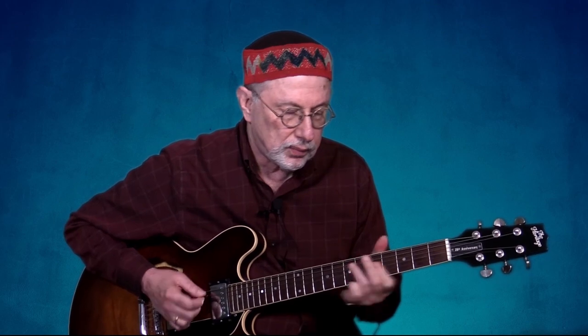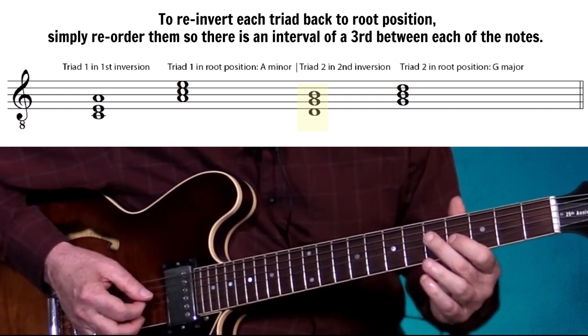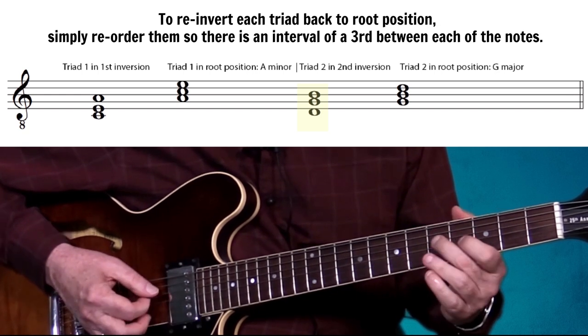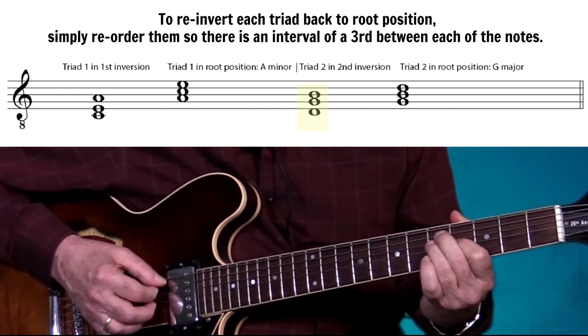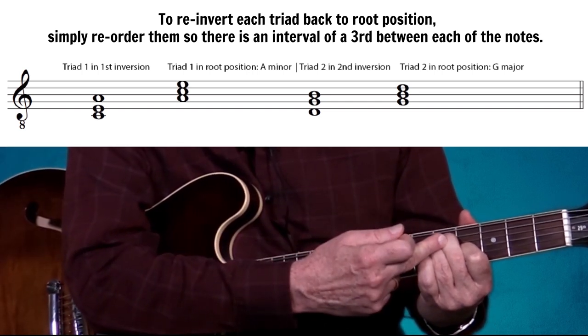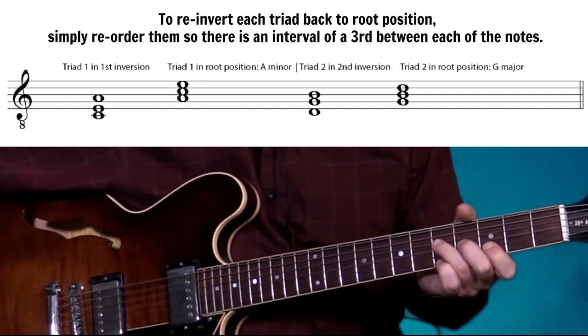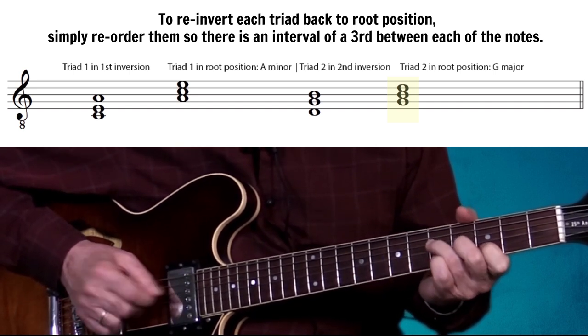Because we have a third in the bottom two notes and a fourth in the upper two notes, that denotes a first inversion. For the second triad — D, G, and B — we see a perfect fourth between D and G, and a major third between G and B, which denotes a second inversion. We bring the lowest note up an octave and immediately get it back into root position: a G major triad.